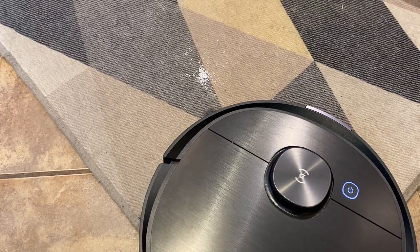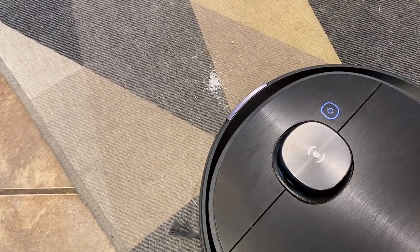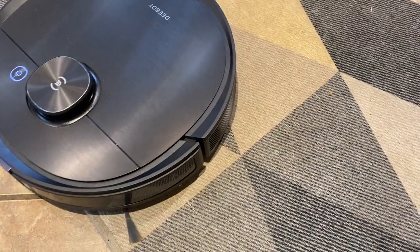With all that power, you might think it's noisy — not so. The T8 Ivy has a surprisingly low noise level, and it turns out I'm actually able to sleep with it running.